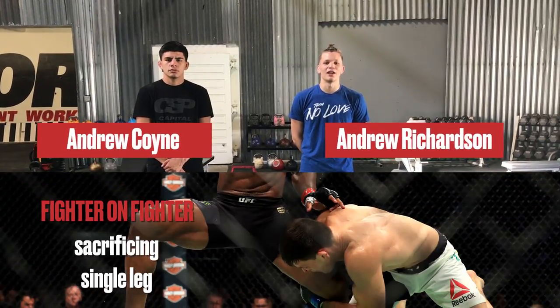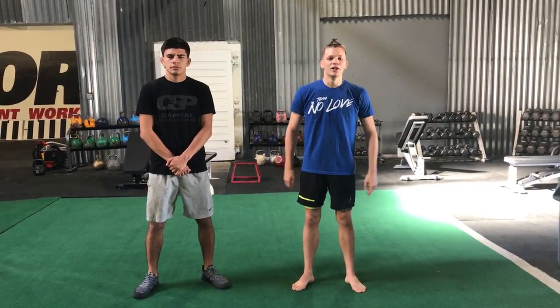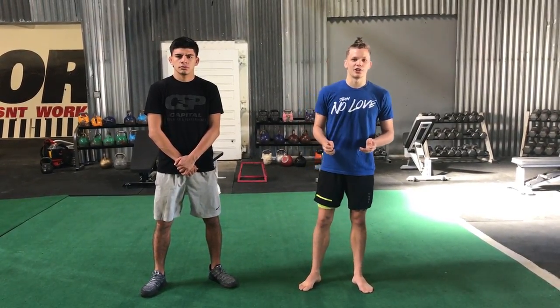Hey guys, this is Andrew Richardson and Andrew Coyne from MMA Mania, here at Capital Strength and Performance for another fighter-on-fighter technique highlight. This time we're going to take a look at one of my favorite fighters, Damian Maia. He's the quintessential jiu-jitsu fighter — he finds a way to drag guys to the mat, gets their backs, and chokes them out. He's been doing it for years and he almost has the most wins in UFC history. We're going to take a look at how he gets guys to the ground.